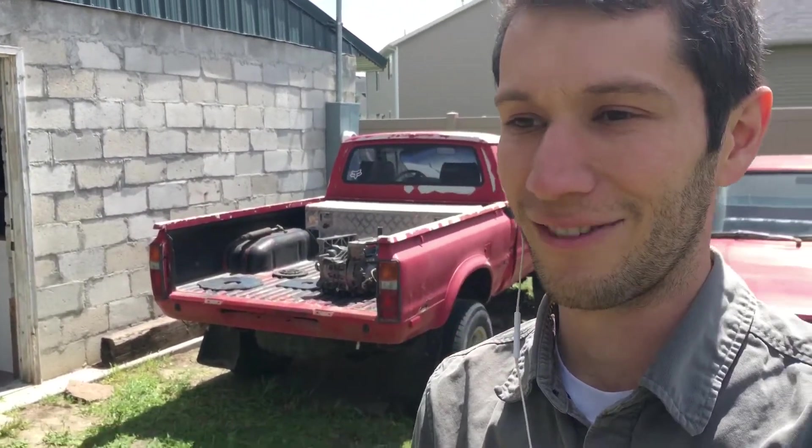My father-in-law fixed it, and within a few weeks she hit another bull elk. She was fine through both accidents, but the truck was not.